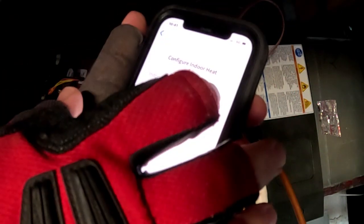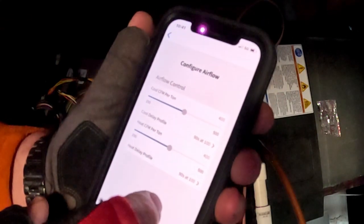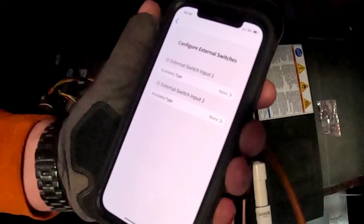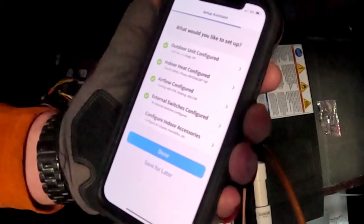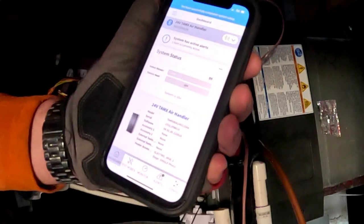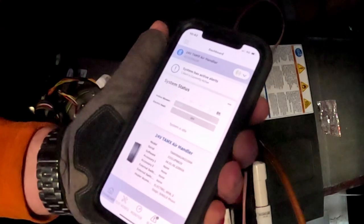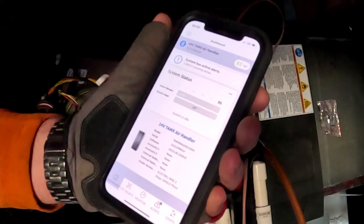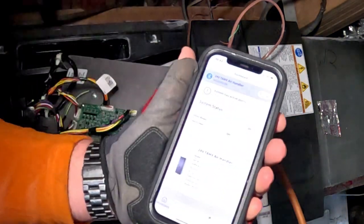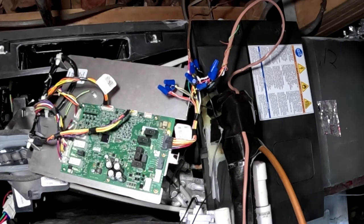Then configure the indoor unit — it already picked that up, so we're good. Configure the airflow: 400 CFM per ton on cooling, 400 on heating. No external switches connected and no accessories connected — that's pretty much it for the 24-volt setup. In this situation the outdoor unit's not communicating, so you're really just setting up outdoor unit tonnage for the air handler and CFMs per ton and heat strips. On a fully communicating XV system there's a lot more in there, so be careful what you set up.